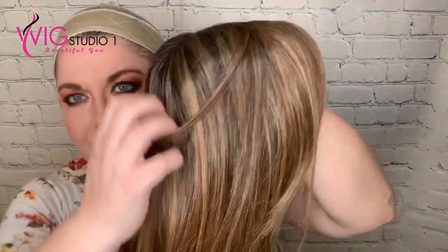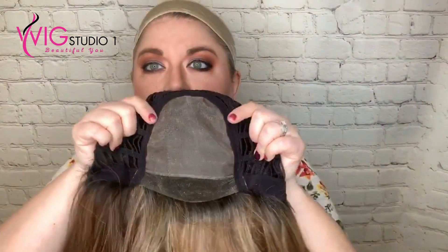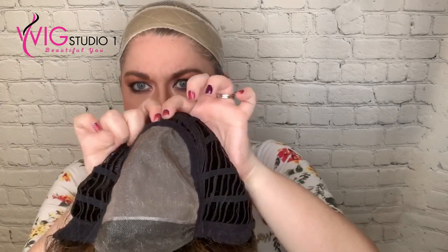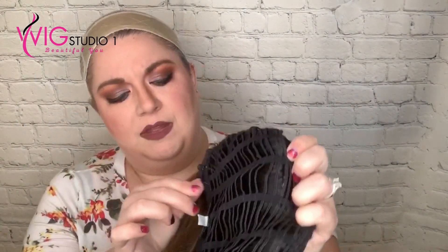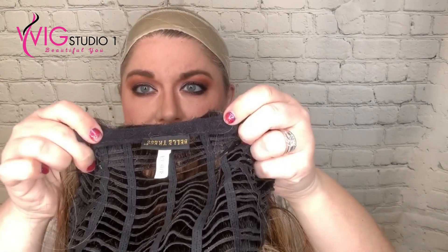So let's go ahead and look inside the cap. Oh, look at that color! Full monotop. We have the permatease right up in this section, back right in here. The open-wefted — very stretchy cap. You can bring this in, though. This is a bra strap, and it's not an extended nape — it's just a straight nape there. I typically like extended napes, but I do like this.